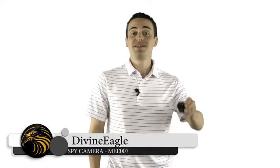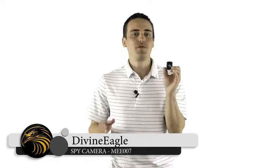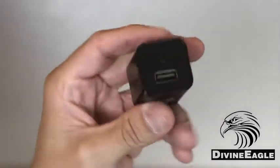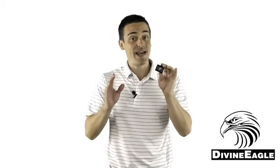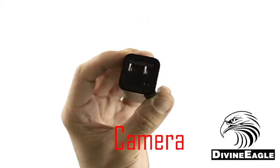Thanks for purchasing your Mi 007 Smart Charger from Divine Eagle. This full 1080p high-resolution camera records in 1920x1080p video resolution and is capable of recording using a motion detection setting or the loop recording function, which will record a continuous loop of video — up to 8 hours of 1080p video recording.